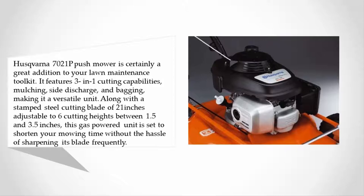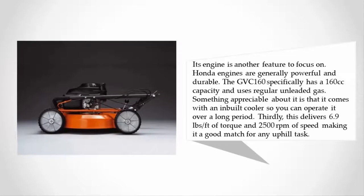This gas-powered unit is set to shorten your mowing time without the hassle of sharpening its blade frequently. Honda engines are generally powerful and durable; the GVC 160 specifically has a 160cc capacity and uses regular unleaded gas. It comes with an inbuilt cooler so you can operate it over a long period, delivering 6.9 pounds per foot of torque and 2,500 RPMs of speed, making it a good match for any uphill task.